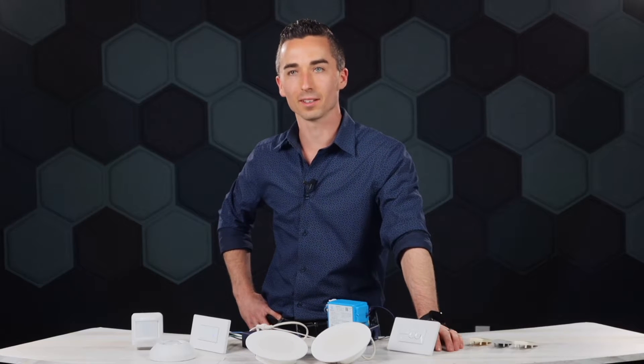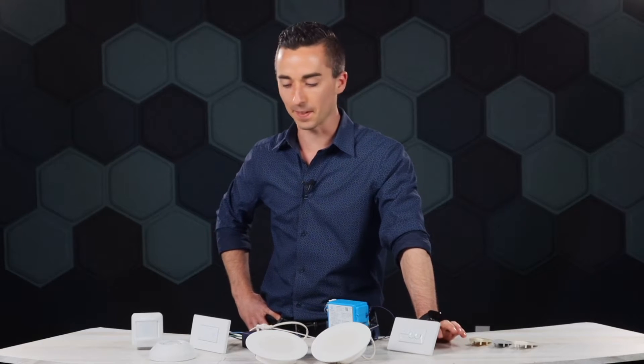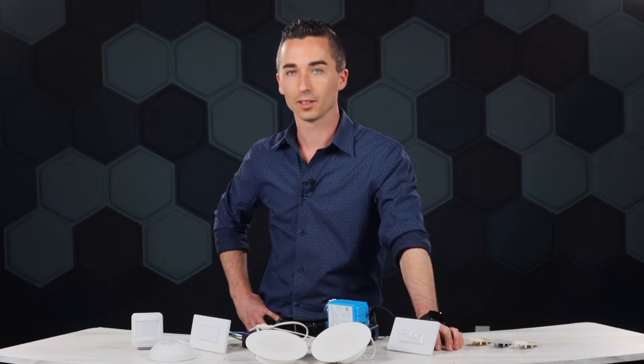So I installed some new keypads in my house the other day. Looks like I forgot some pieces though. Wife's in for a shock.